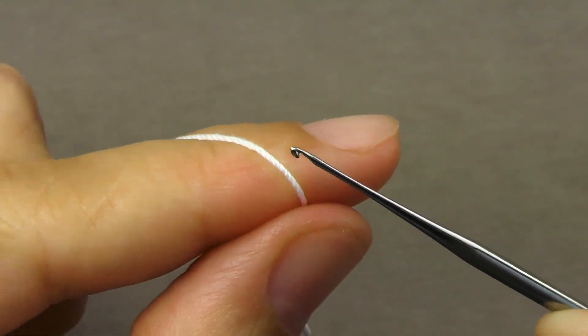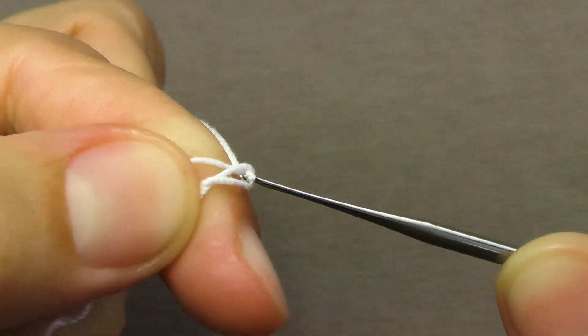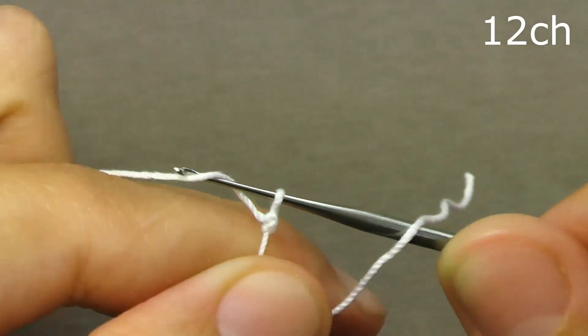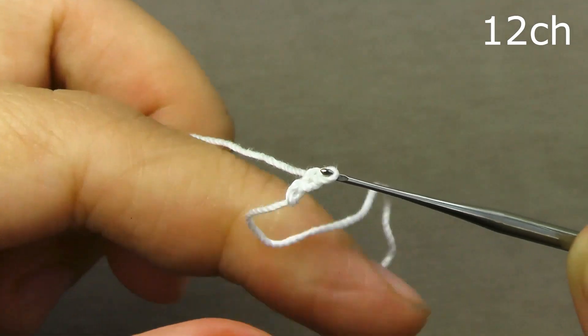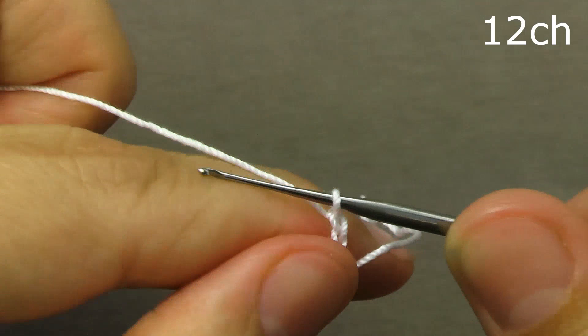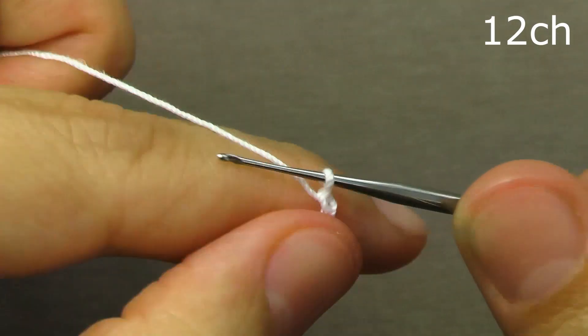We perform the first loop and we will tie a chain of 12 air loops: the first loop, the second, third, fourth, fifth, sixth, seventh, eighth, ninth, tenth, eleventh and twelfth air loop.